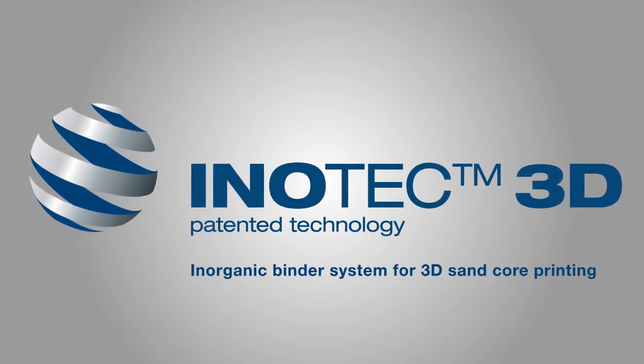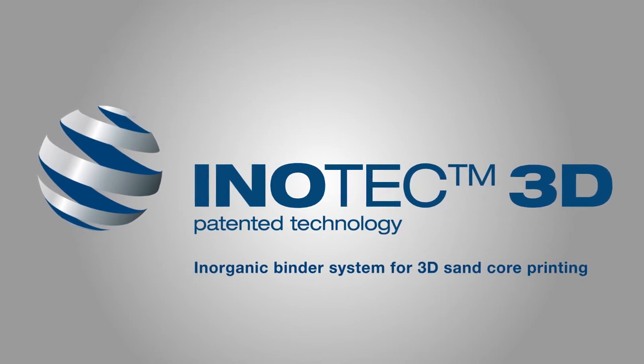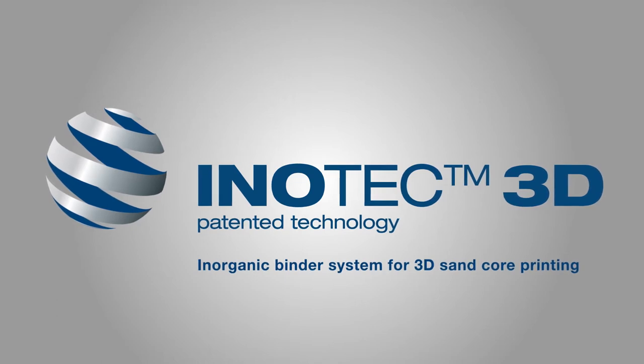Functionally integrated sand cores can complement the production portfolio of conventional core manufacturing processes. The innovative process offers the foundry industry an economical solution for the fast and flexible production of prototypes and component series.